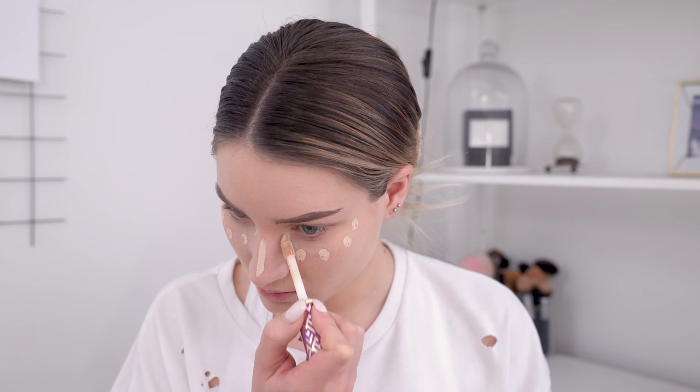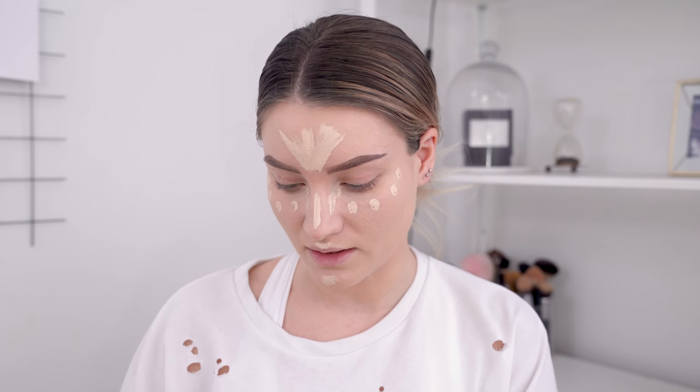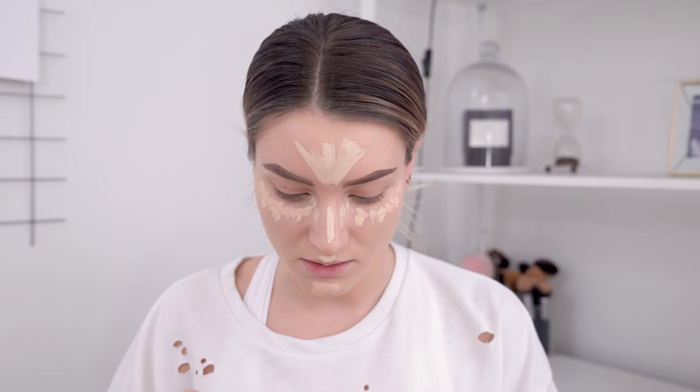I'm just going to apply some Tarte Shape Tape to highlight and conceal. I'm also going to add some of the Too Faced Born This Way concealer in the shade Light, just because the top one is quite light and I want to add something that's not as light. Then I'm just going to spray my beauty blender a bit with my Smashbox primer water.